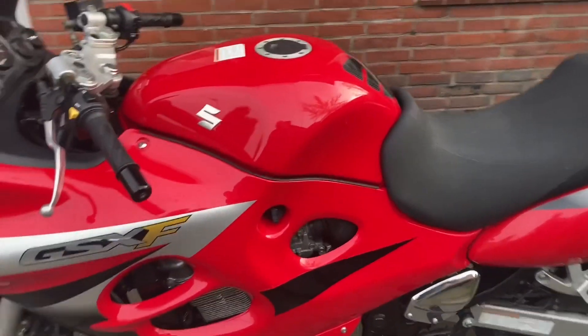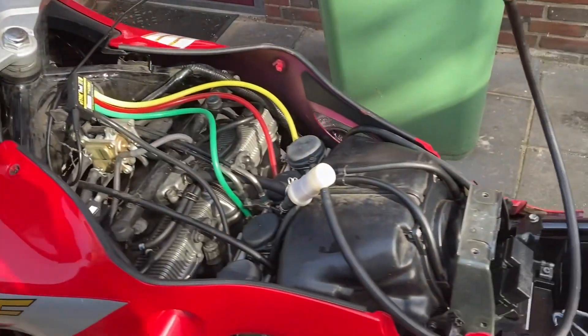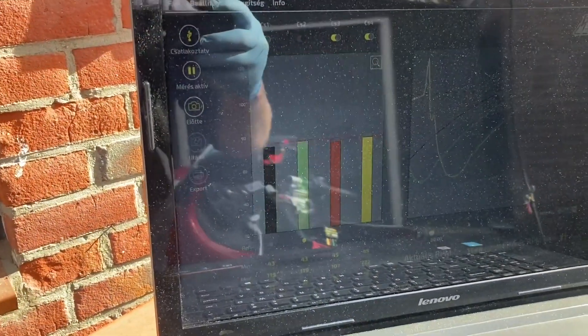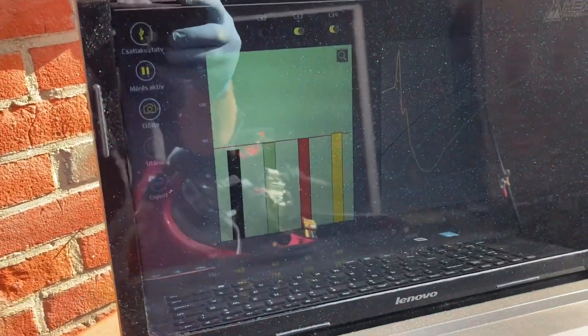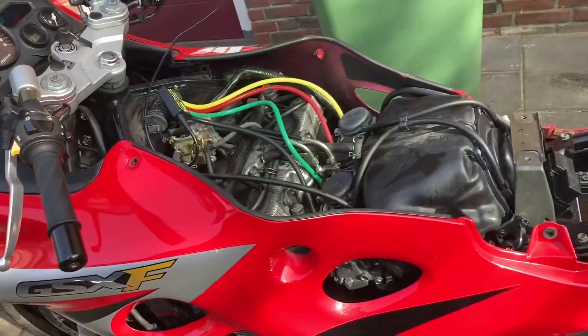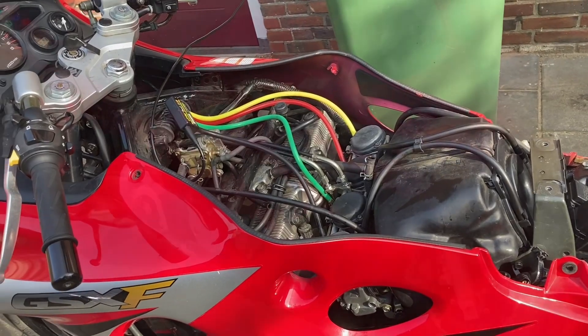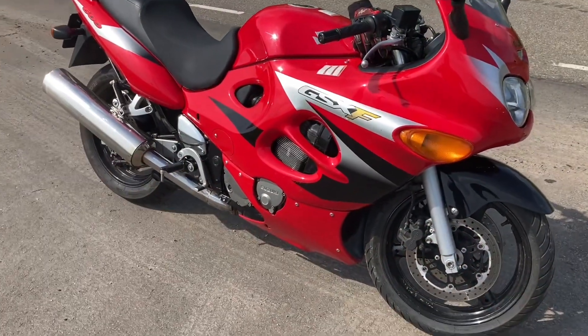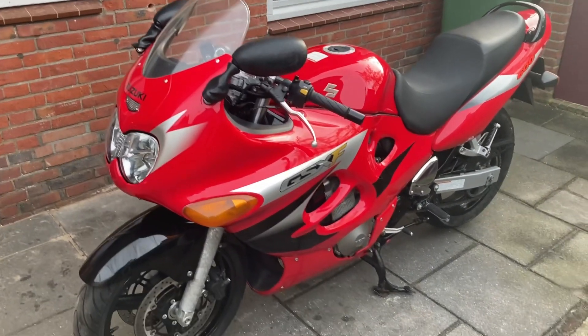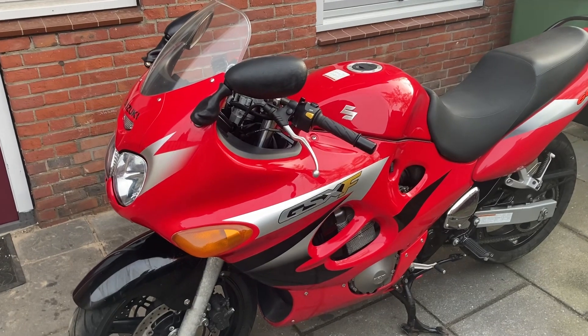Hey folks, happy and welcome back to the channel. Thank you for watching. In this episode, I'm going to work on the Suzuki GSX600F from 2006, the last edition of the second generation.